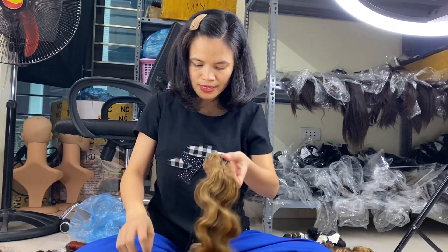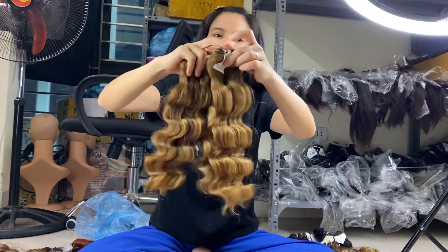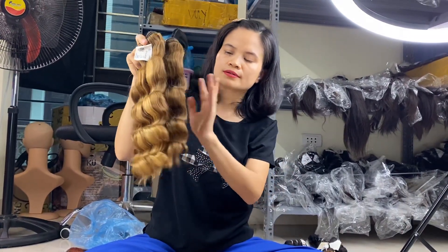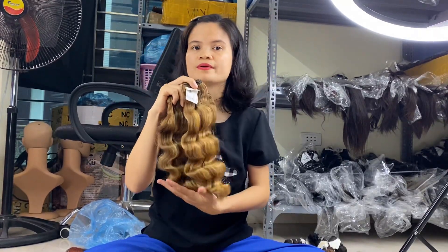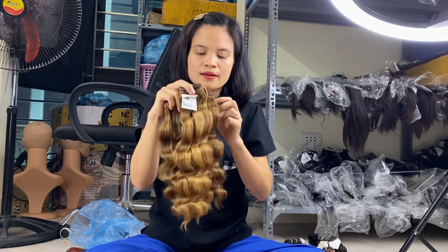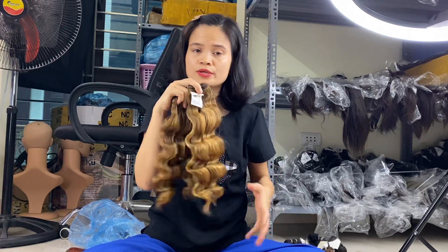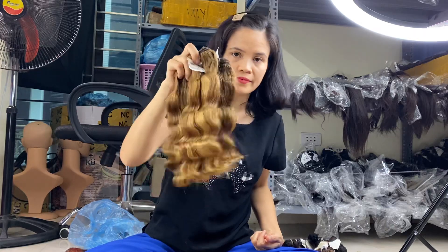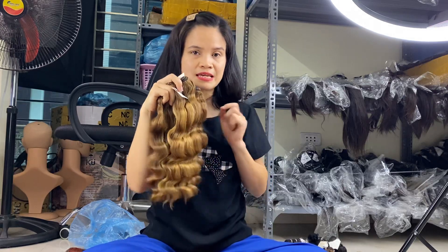You can see the 14 inch deep wavy. We use a steam process to set the wave pattern, so it keeps the wave shape and does not lose the curl. It is made from raw hair, double drawn, so it is very strong. However, it is quite dry because it is steam-processed color hair, not as soft as natural color hair. So with highlight hair like this, when you wash it, use a leave-in conditioner to keep it silky and soft.